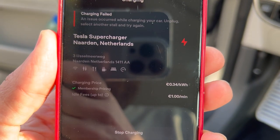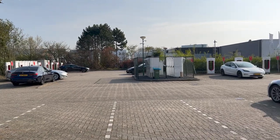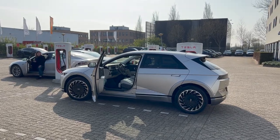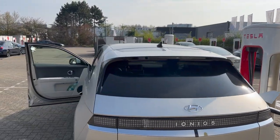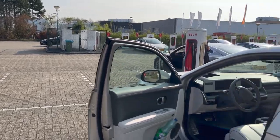It stopped. Charging failed. So even the V2 installation — this is only 150 kilowatts — doesn't seem to work with the Ioniq 5 Project 45 Edition. Apparently other people are experiencing issues too; at least the Model S over there isn't charging either. Maybe I'll try another stall just to be sure.